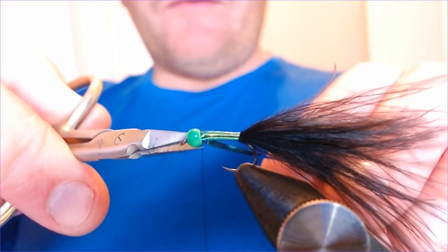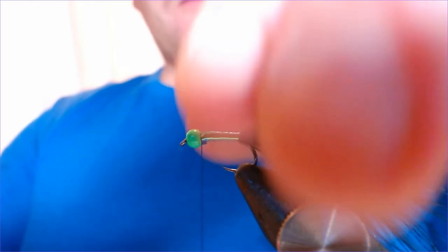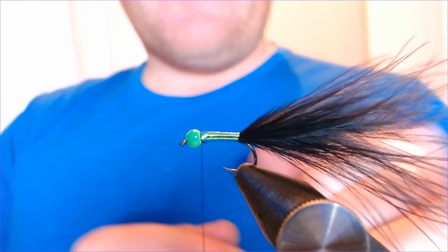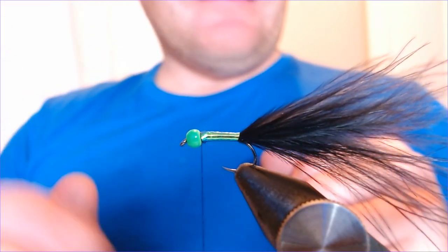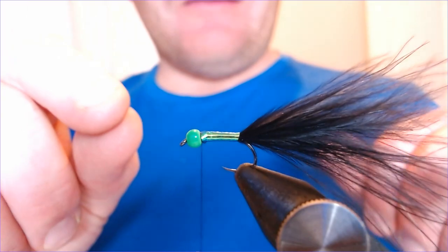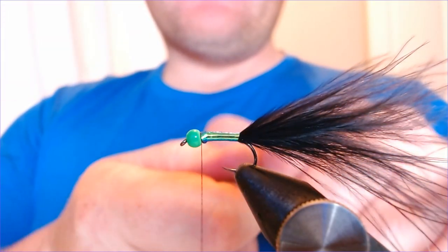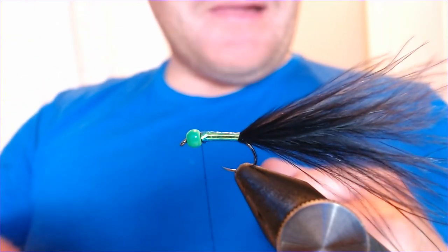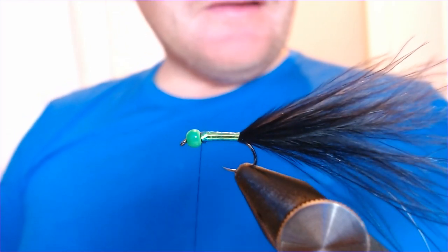I find this black and green extremely successful wherever I go - it's a very good fly on fisheries like Chew, Walthamstow, or Grafham. This has been one of our little secrets on Grafham through the winter. Pop it out on a floating line with a couple of shrimps behind it if you want - it doesn't need it - and just let it flutter down through the water. The fish will often take this on the drop as it plops down. If they don't, what you'll often find is that first long draw that lifts the fly - you'll get an immediate lock-up. I've had many a good day on this; it's really saved the day on the harder days over at Grafham.